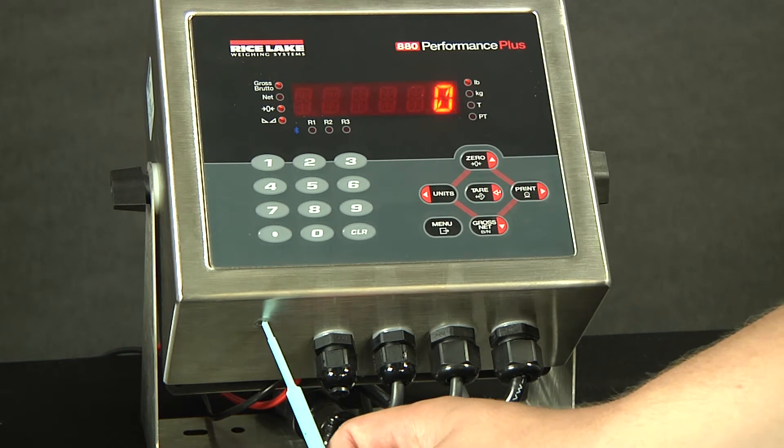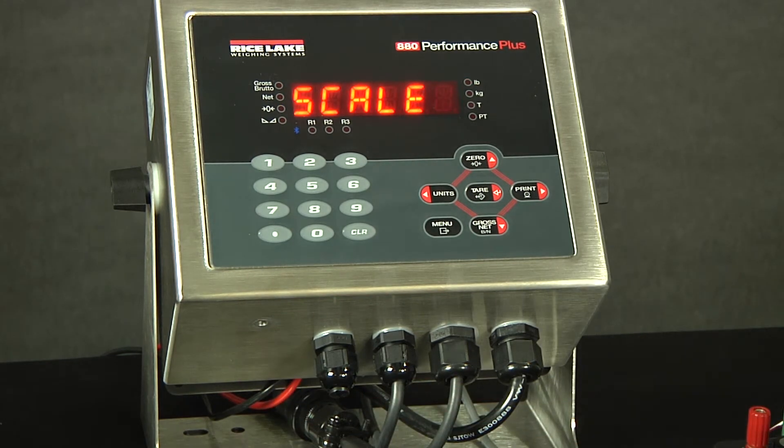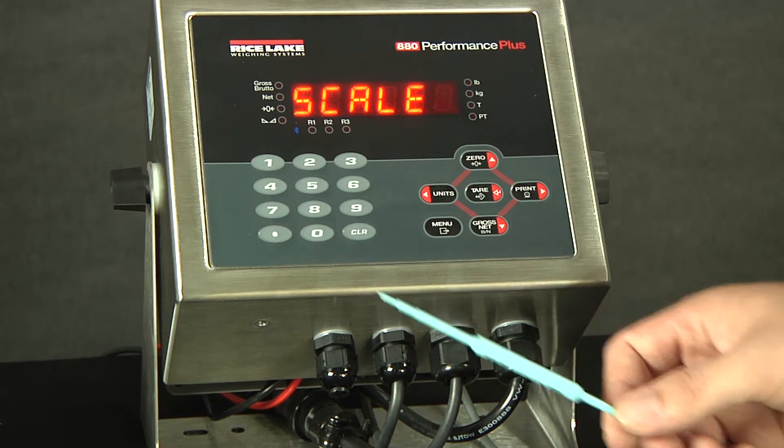As you can see right here, if we push the button, we will access configuration. Notice I am using a plastic tool. Please make sure to never stick metal inside the indicator as you could chip a board and cause issues.